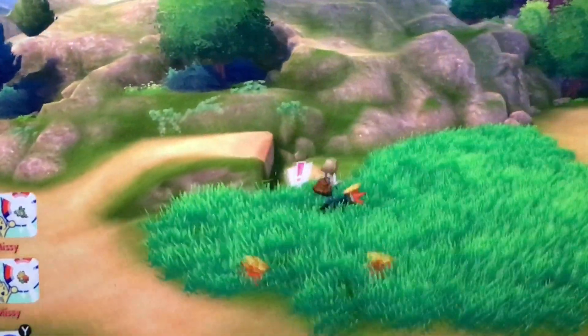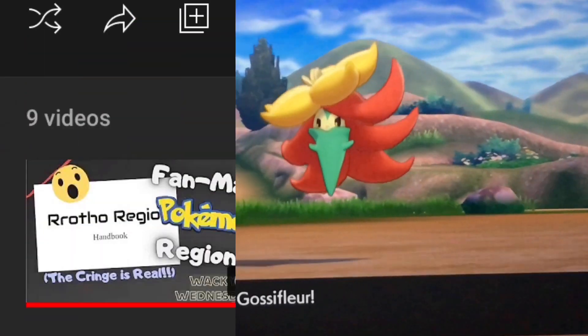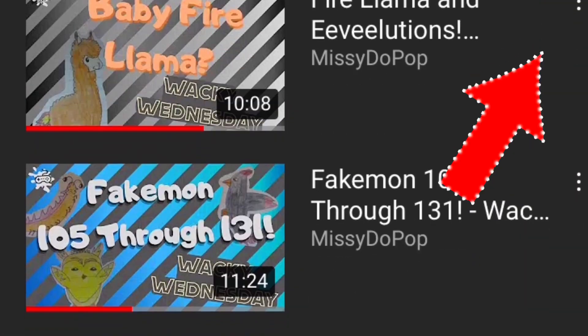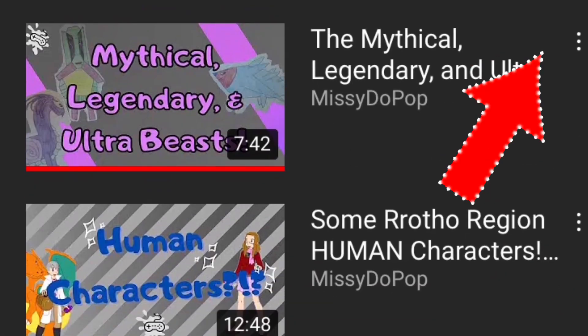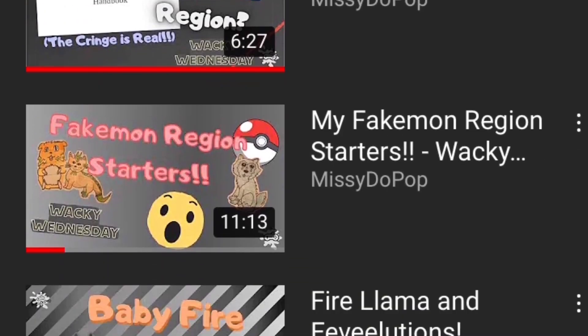Hello everyone, what's up? It's Missy Dupop, and as some of you may know, I love making fakemon. I have a whole playlist of videos of me taking a look at my first fakemon region I made years ago. I've started many new ones since then, but none of them have satisfied me.